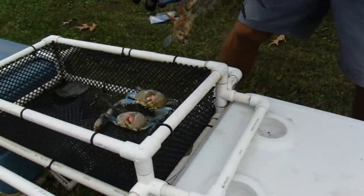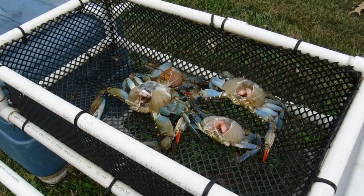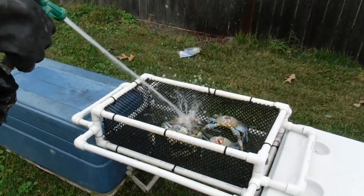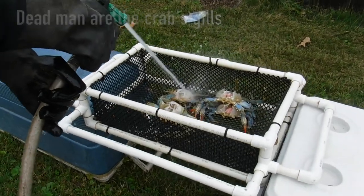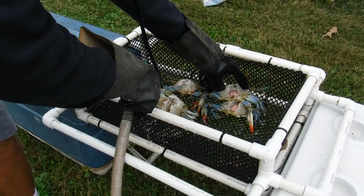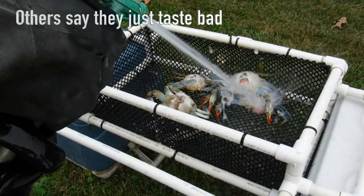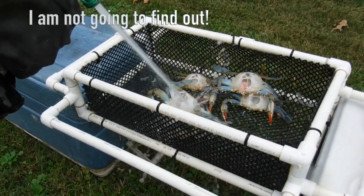I'll line them up and do like 20 or 30 at a time, but let me show you real quick what I do. I take the hose and just wash out that center part right there, then I come back along this edge — that's where the dead man is. These are his lungs, and that's what they call the dead man. You don't want to eat that. The hose will take a lot of it off — not a hundred percent, but a lot — so when you eat them you don't have to worry about it. Look at that, took it right off.